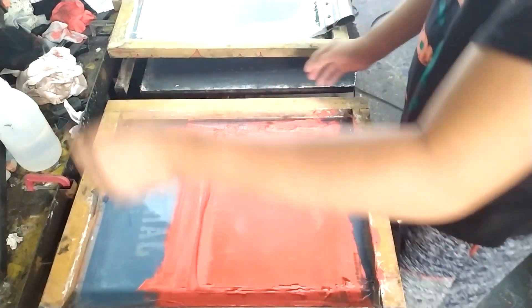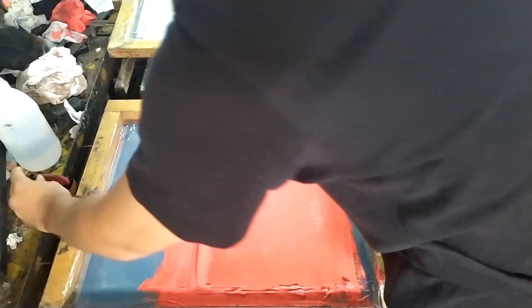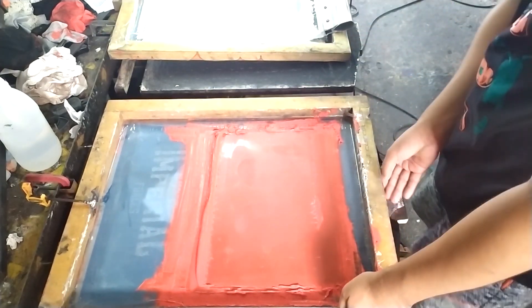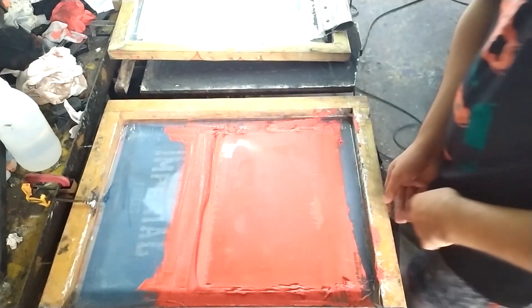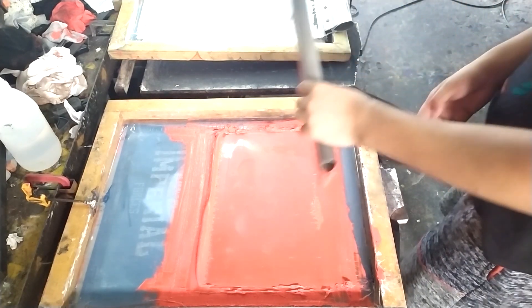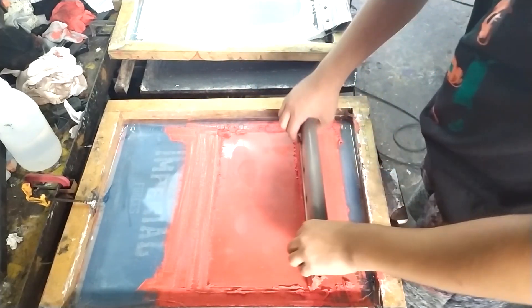After we are done printing the underbase, we're going to print the next color of this design — the red color. By the way, if you have a white underbase in your design, we don't need to print the next color twice, so we only print it once.